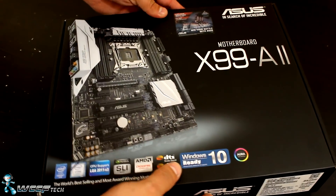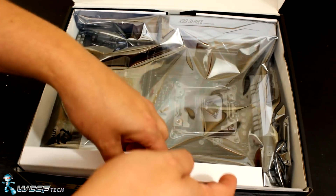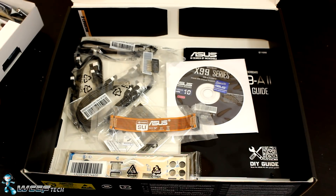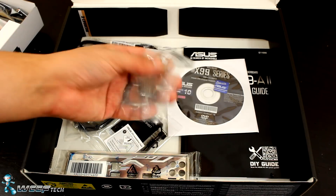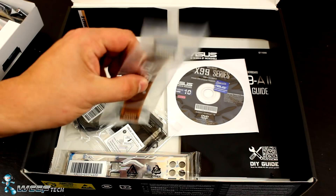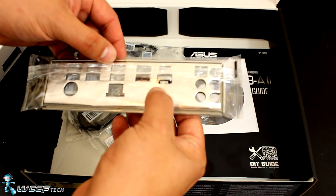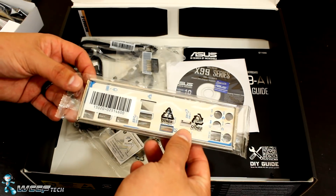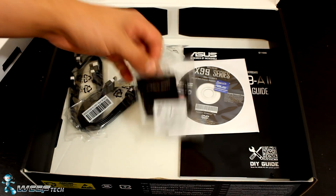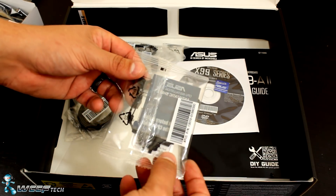Let's take a look inside the box. We'll pull the motherboard out and set it to the side for a moment as we go through the accessories. We've got the deliciously ugly Nvidia SLI bridge — I really don't like these cables in this color, but it is what it is. You get the rear IO shield, which is soft and padded on the back, and on this side it's got nice accents that match the design of the motherboard.